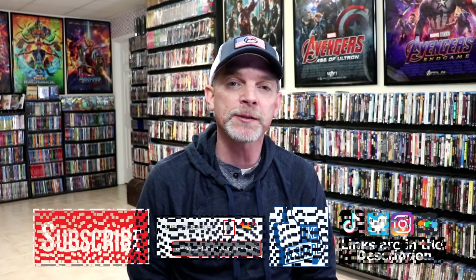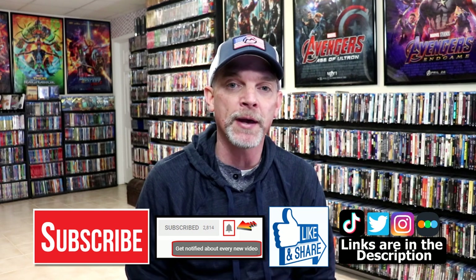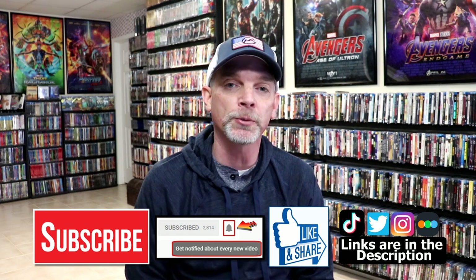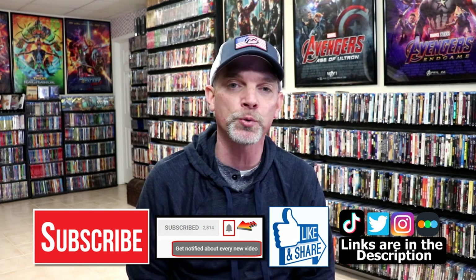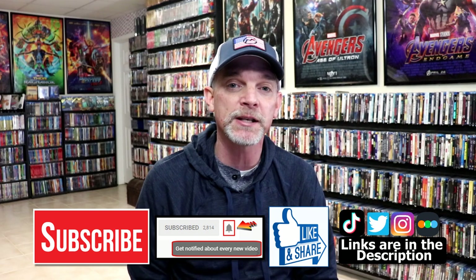If you like what you saw here today, please give it a thumbs up and share the video. If you haven't, subscribe to my channel — I'd really appreciate it if you would subscribe. If you do subscribe, please remember to hit that notification bell so that you can be notified every time I upload a new video. If you haven't found me on my social media accounts, I'm on Instagram, TikTok, and on Twitter. And if you'd like to find out what I've been watching, you can find me over on Letterboxd. I do have links below. But thanks again for watching, and we will see you next time.